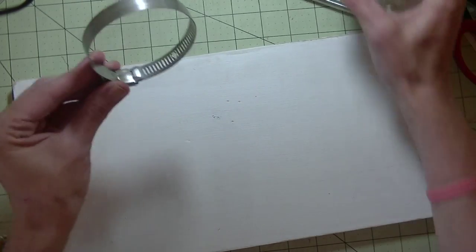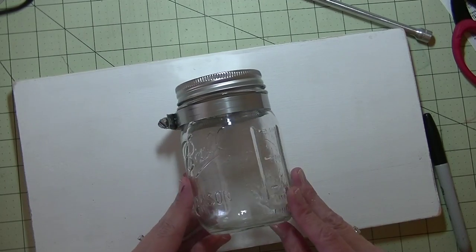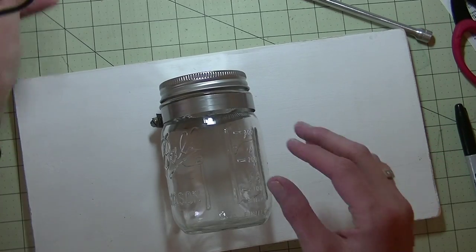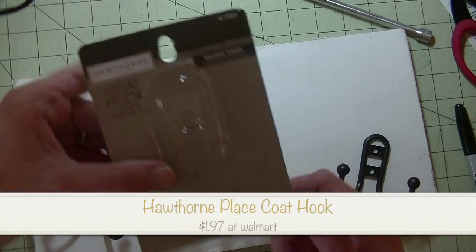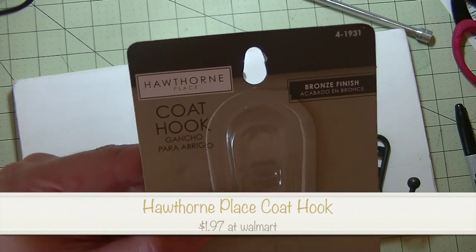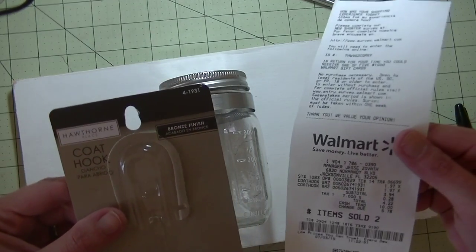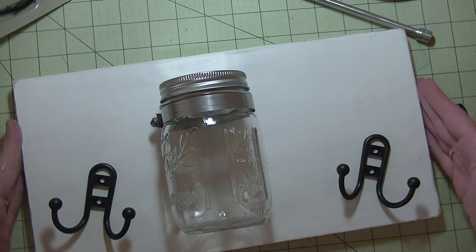Now I want to put this on my piece of wood. I'll put my little lid on first so I can see where it's going to go — centered. I'm making mine for double. Then I picked up these coat hooks — we got these at Walmart. They're the Hawthorne Place coat hook and they were $1.97 at Walmart, so a pretty inexpensive project.